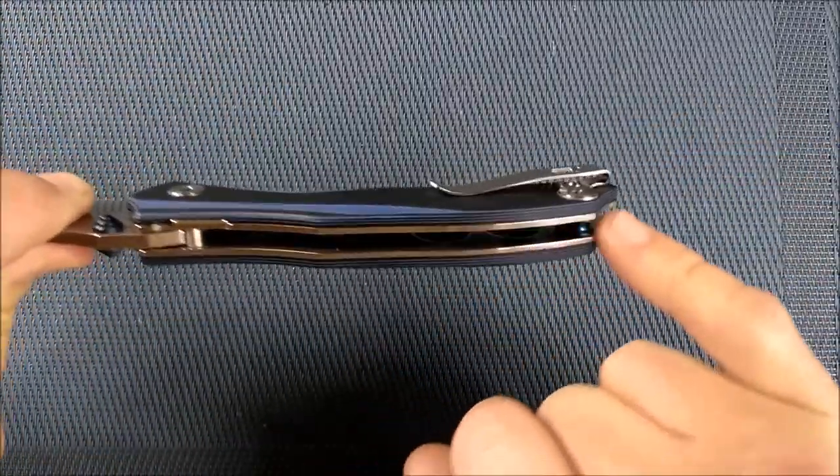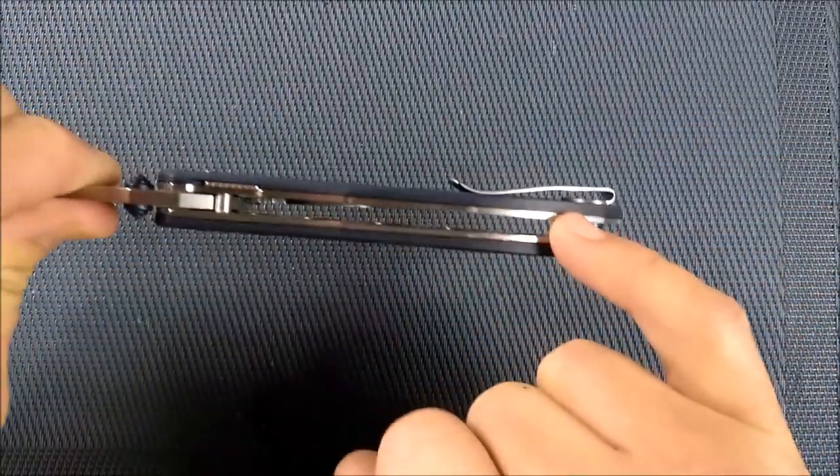Nice thick blade stock, really thick blade liners compared to what a lot of knives have.